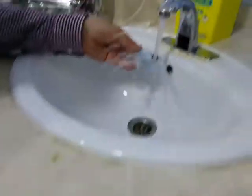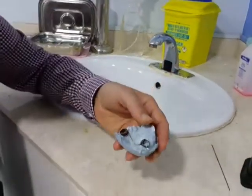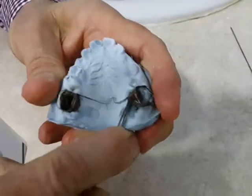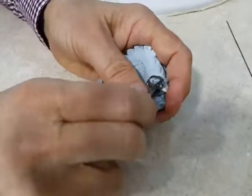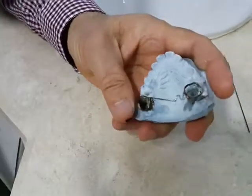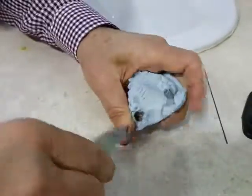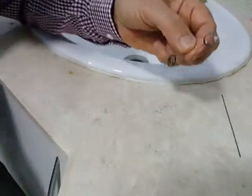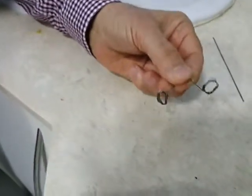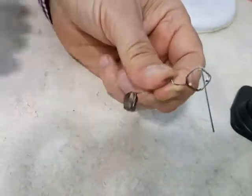Cool the material or put it in tap water. Now the soldering has been done and the palatal arch is ready to be taken out. The palatal arch is ready now, but it requires polishing and finishing in the soldering area.